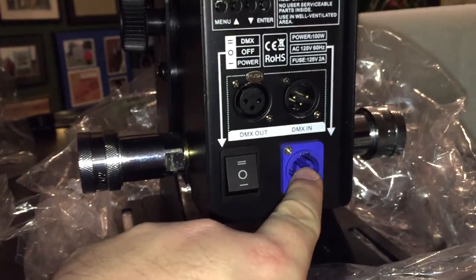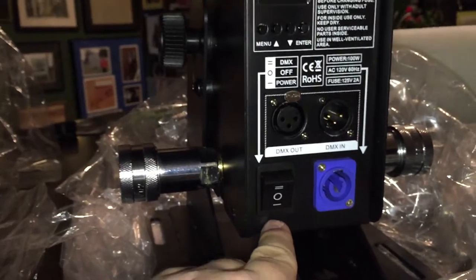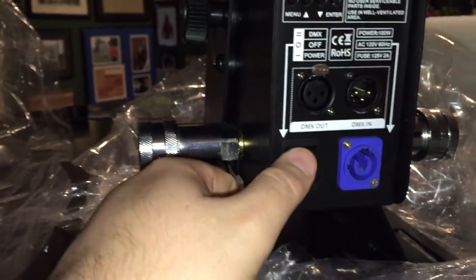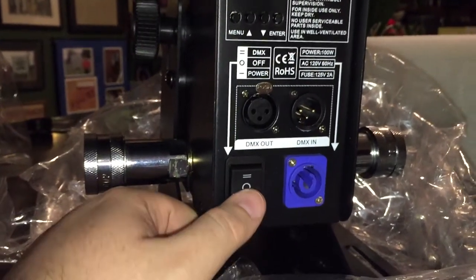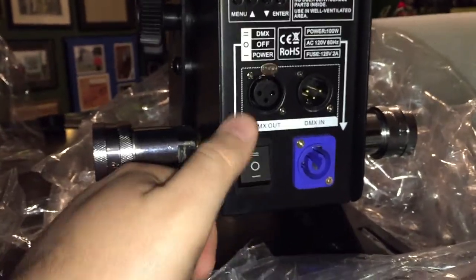Now, if you have it on a power relay or a dimmer pack and you have it in the bottom position, this turns the cannon on. So if you have the CO2 hooked up and you hit that switch, it's going to start blowing CO2. So if you just want to have it on a stage or a table somewhere, you can turn it back off manually.